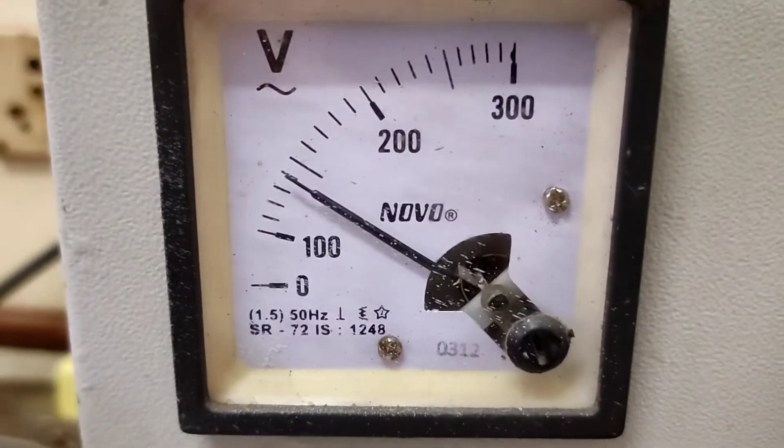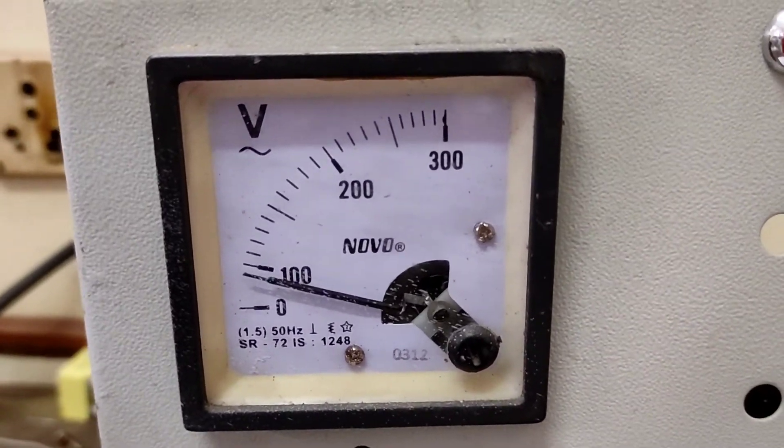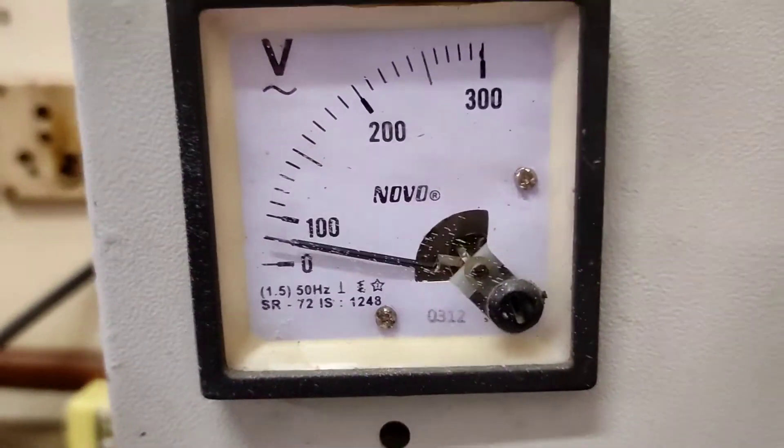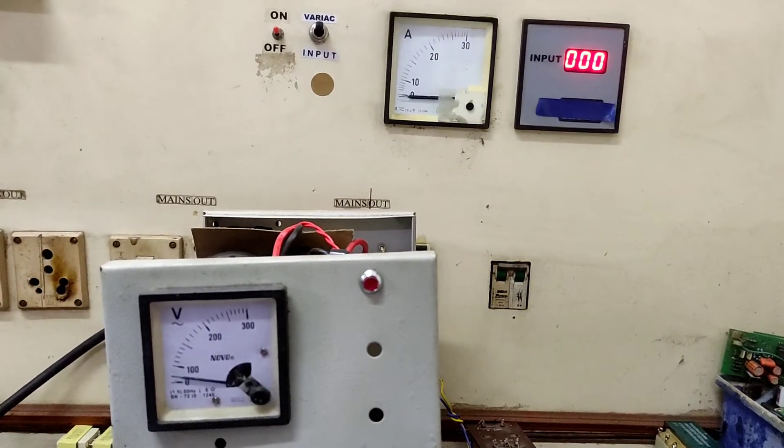This is the same reason why sometimes you may have seen sparks appearing from switches or connectors when you're trying to turn on some kind of SMPS power supplies, because those things also contain a bank of capacitors at the input side.